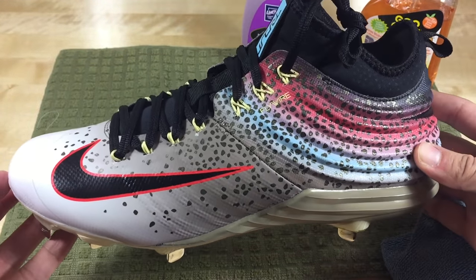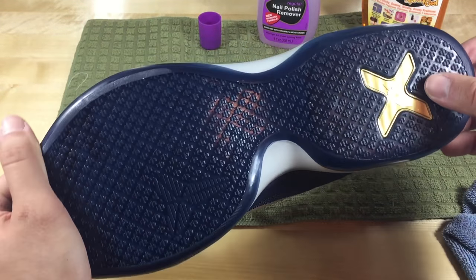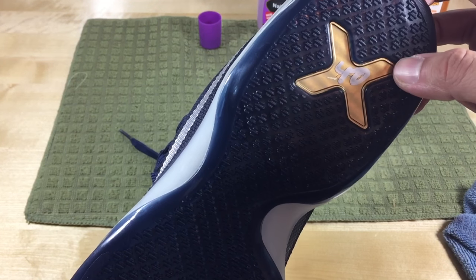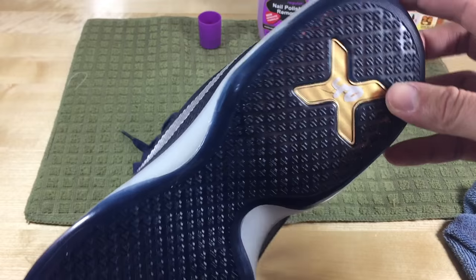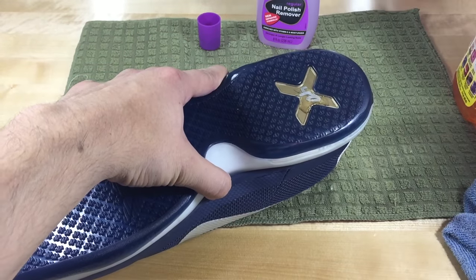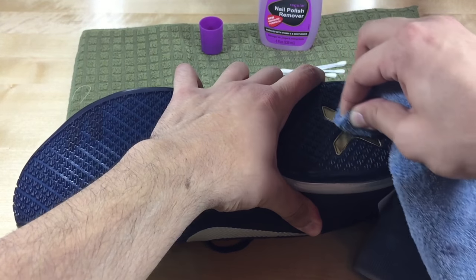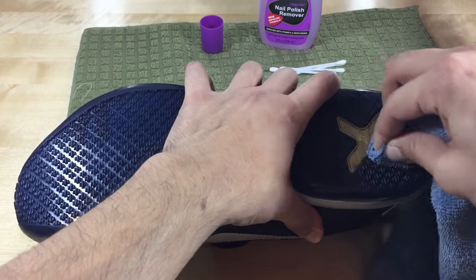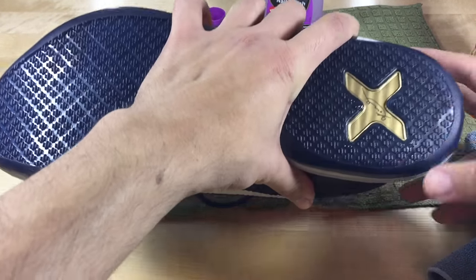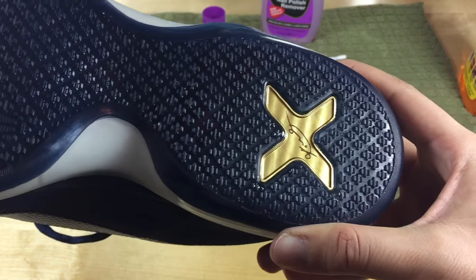Our next shoe, men's Kobe 10. They put the price on right here on the very bottom. Another smooth surface, so this one shouldn't be too difficult. The same thing with the Goo Gone — spray that in there and use the cloth. We don't need Q-Tips yet, just scrub that over. And there we go. Now we can see the Kobe signature. Looks good. Got the marker off, nice clean surface.